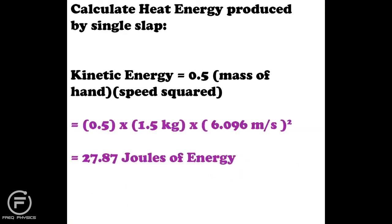Now that I have all the information needed, I calculate the heat energy produced by a single slap. That is essentially kinetic energy: one half times mass times speed squared. So: 0.5 × 1.5 kg × (6.096 m/s)² gives me roughly 28 joules of energy per slap.